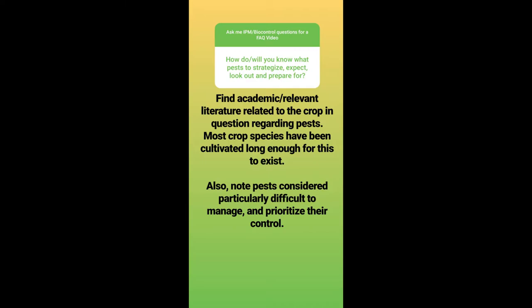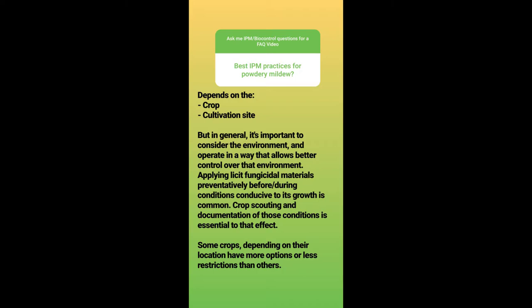How will you know what pests to strategize, expect, look out for, and prepare for? Find academic relevant literature related to the crop in question regarding pests. Most crop species have been cultivated long enough for this to exist, and if you're growing popular plants, there will be an abundance of information. Note pests considered particularly difficult to manage and prioritize their control — for those pests, it's way more important to have multiple preventative and curative measures. Sometimes the reason a pest is difficult to manage is because there aren't a whole lot of options, and that's the scary situation to be in.